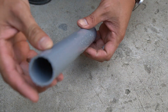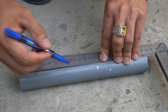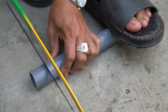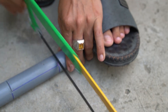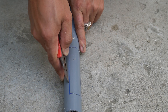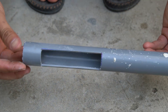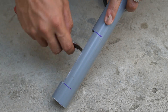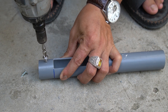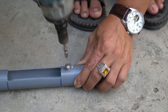I will use a piece of PVC pipe four centimeters in diameter and 30 centimeters long. We will drill a hole in the plastic pipe that is 10 centimeters long and 2 centimeters wide. I used a drill and drilled two holes in the plastic pipe.